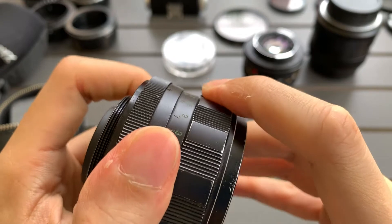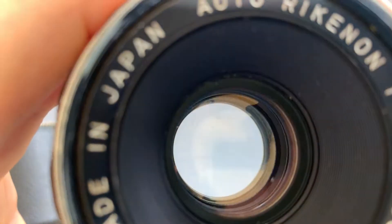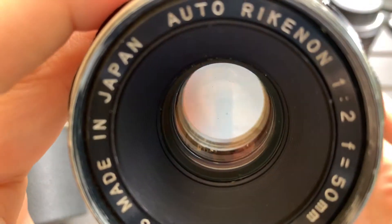Okay, focus is smooth. And an in-depth look at the glass.